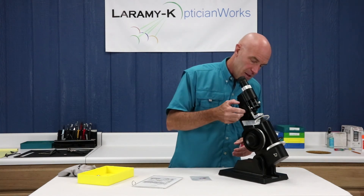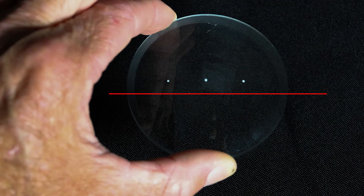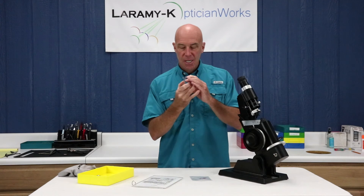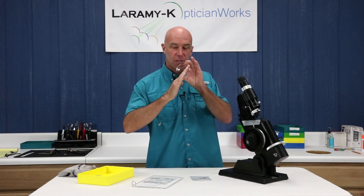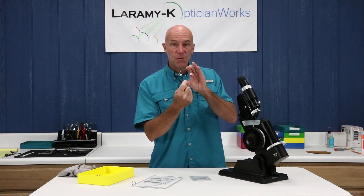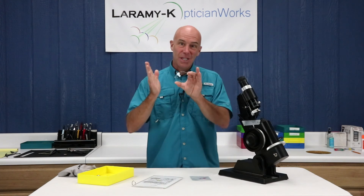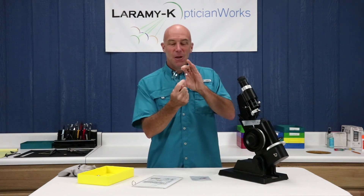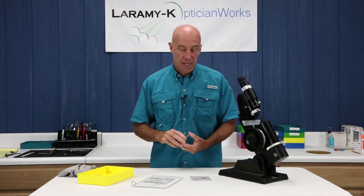I can dot this lens. The center dot will represent my lens OC. The two outer dots are orientation marks — they help me keep this lens positioned correctly so that 48 remains at 48 degrees. If I didn't have those, I could turn this lens and then 48 becomes 58, 68, who knows? Those marks keep the lens on axis through the rest of the process.